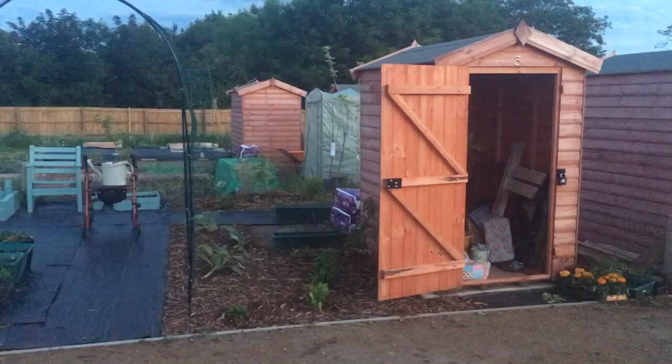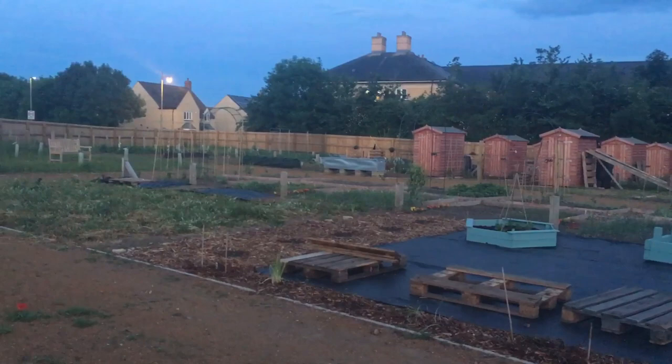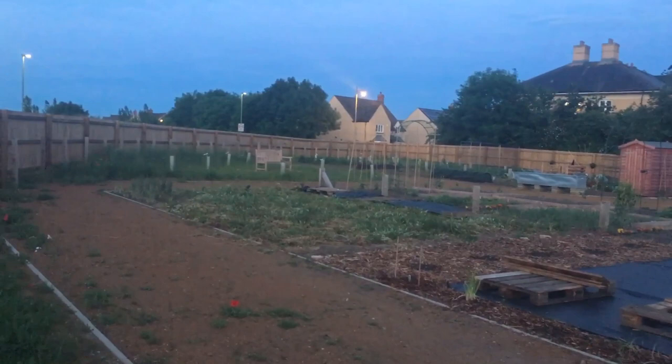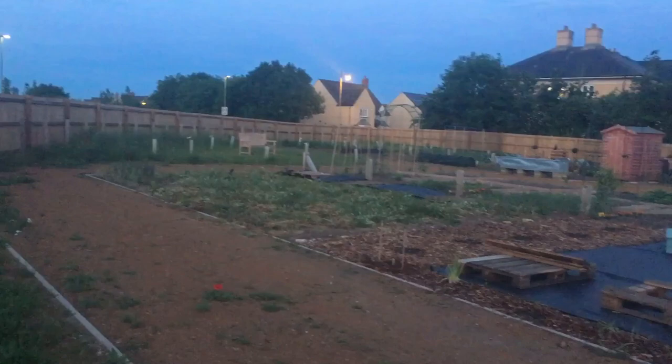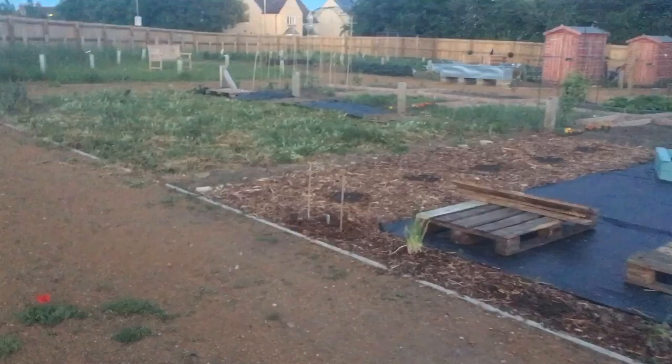I'll give you a quick video tour of my allotment plot. That's my shed over there, and my plot now extends up to the line of stones where the wood chip mulch ends. That far end I've given up — my plot neighbours are going to take that over and put some chickens on it. I decided it was too much space for me to manage on my own.